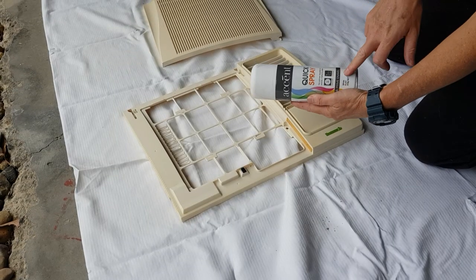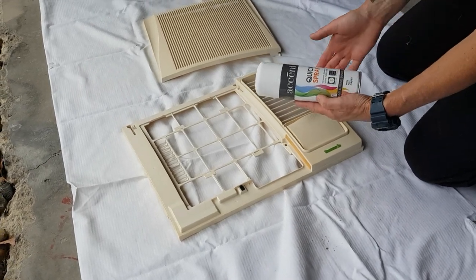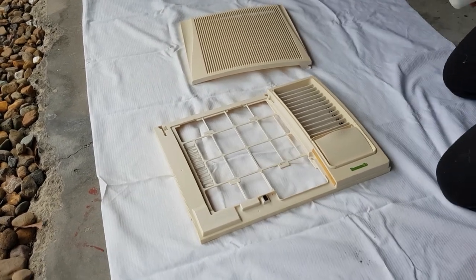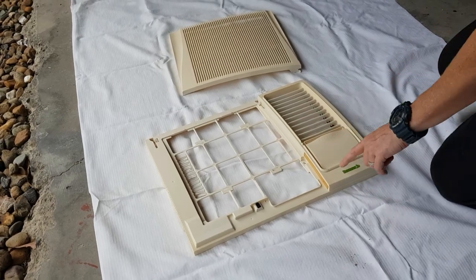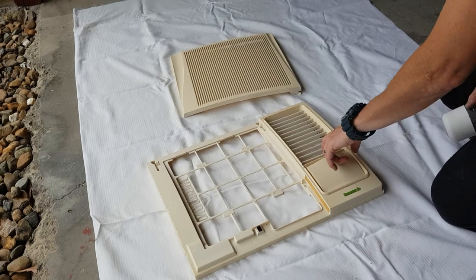We've picked a spray paint here that clearly says it's for wood, metal and plastic. It doesn't need a primer because it's a paint and primer enamel in one, so it hopefully will do the best job. I've given it all a good clean and covered some of the bits that have signage on them.